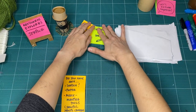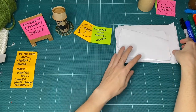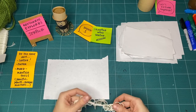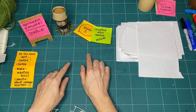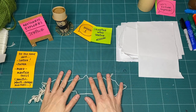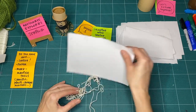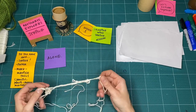We're going to be drawing with string. I'm going to bring my paper over. But I thought I'd start by moving my paper to the side, because this green surface allows for higher contrast so you can see my string better. We'll start by just looking at string all by itself — just the string as a drawing tool.